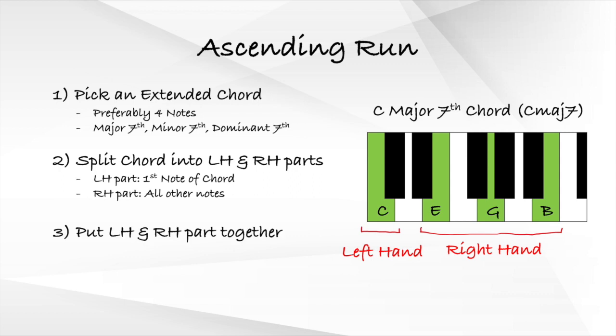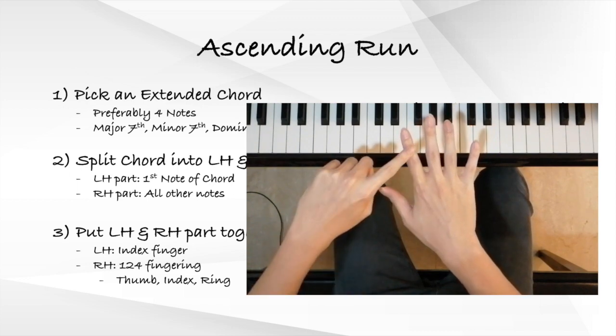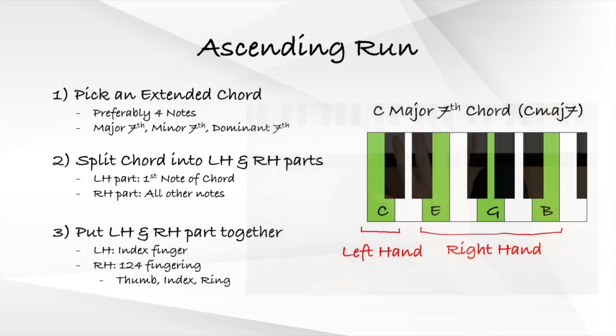The third step to playing the ascending run is to put the left hand and right hand together. For the left hand part, we only need to use our left hand index finger. For the right hand part, I recommend using the one-two-four fingering. To put both parts together, we simply play the left hand first, followed by the three notes in the right hand in a left-right-right-right pattern. Here's how we actually do it.